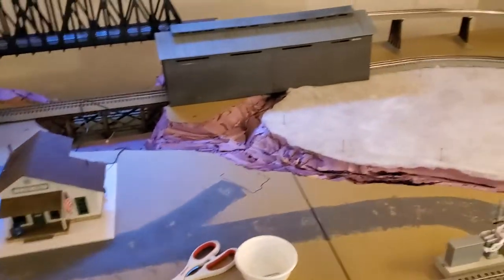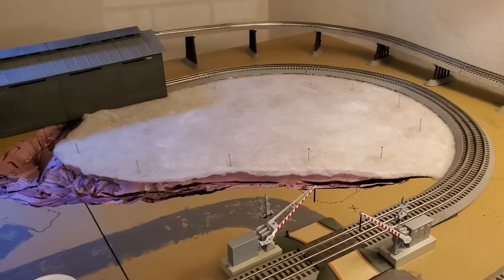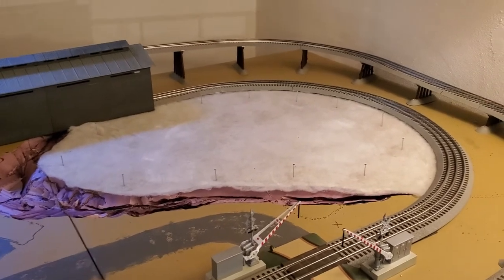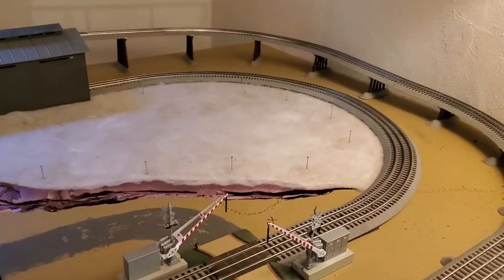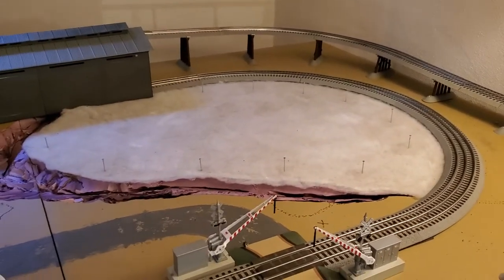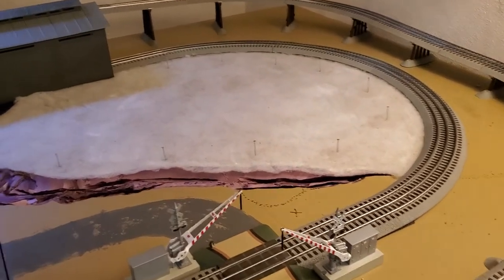I diverted my attention out over to this side. What I'm doing right now — I posted the guy's link in the last video — but this is a technique where you essentially are taking low loft matting and mack tacking it down to the surface.